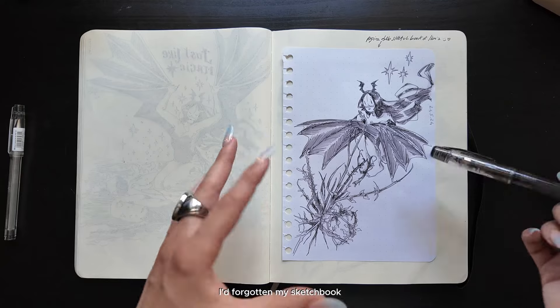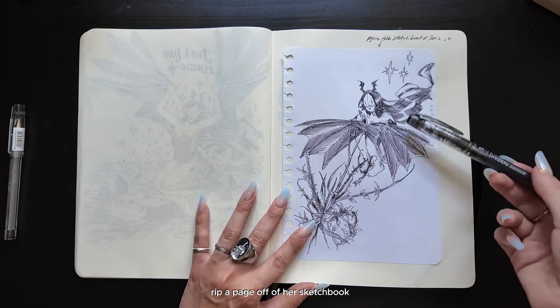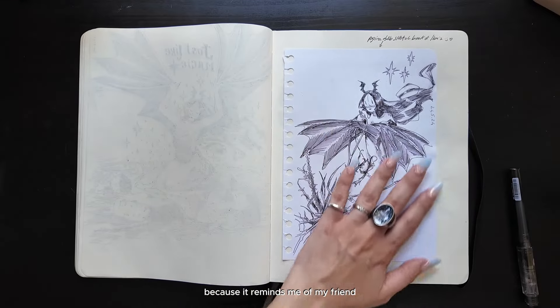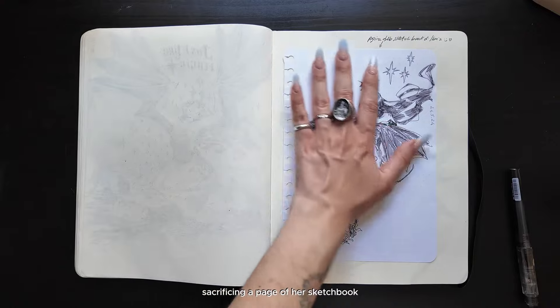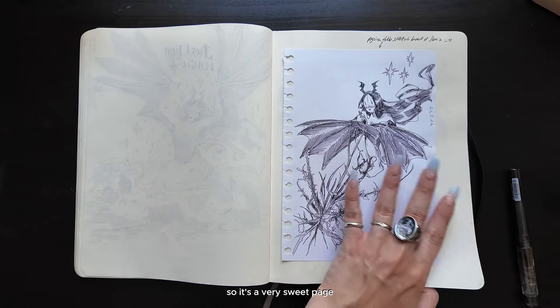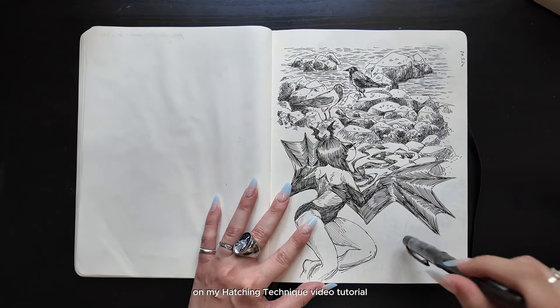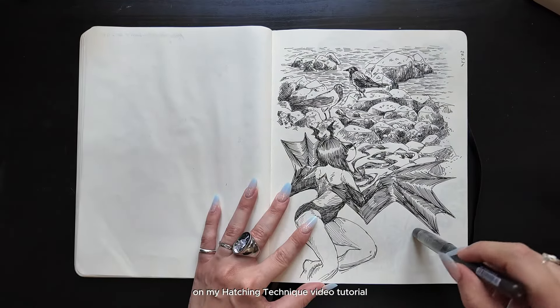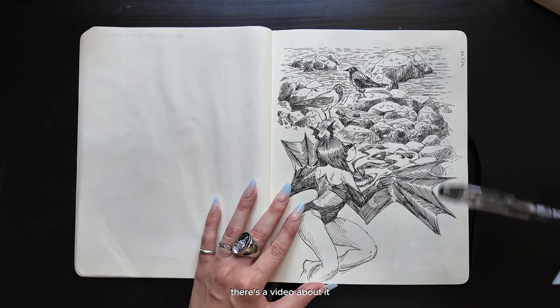That day we went to the beach and Ilaria told me she wanted to draw by the beach with me, and I was so happy about it. That very day, I had forgotten my sketchbook — but Ilaria was kind enough to rip a page from her sketchbook. I actually love this page because it reminds me of my friend sacrificing a page just to let me make art with her. It's a very sweet page. You've seen me complete this page on my Hatching Technique video tutorial — so if you want to see how I completed it, there's a video about it.